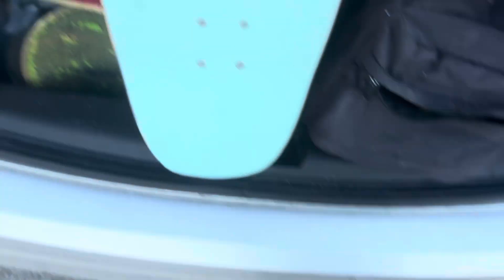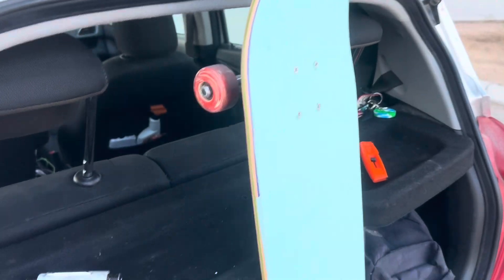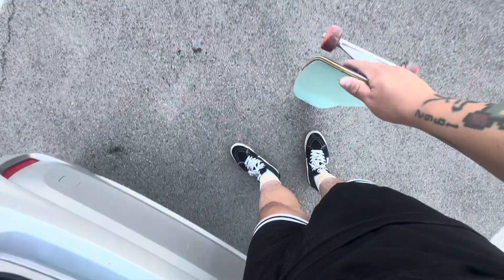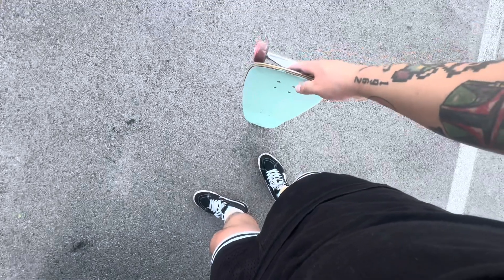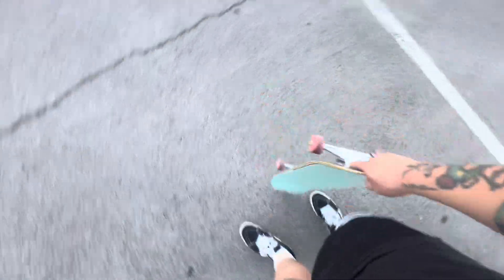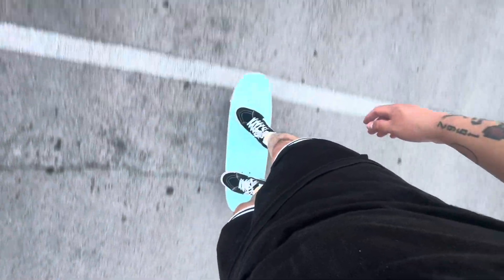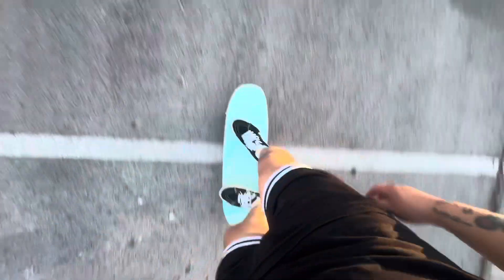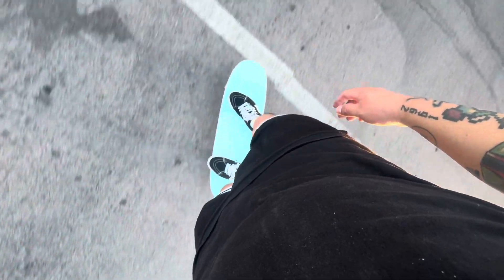I hate setting up new boards, my wrist be hurting, but it's done. Check that out. You guys ready? You guys are gonna witness me stand on it for the very first time. Here's the first pop - oh fuck, it's so short. It's definitely shorter than a 7.75 length board. Let's go - here we go, first step. Holy fuck, that shit's flat! Okay, that's a lot flatter than I expected.